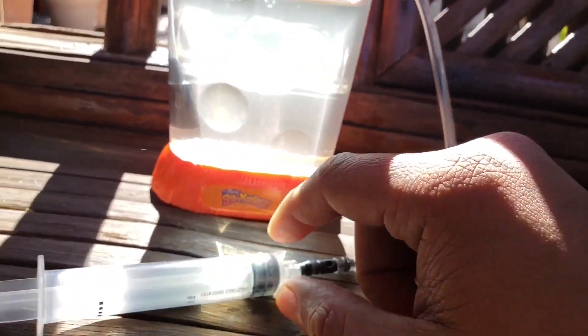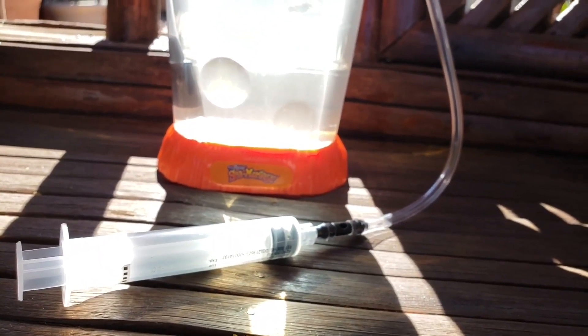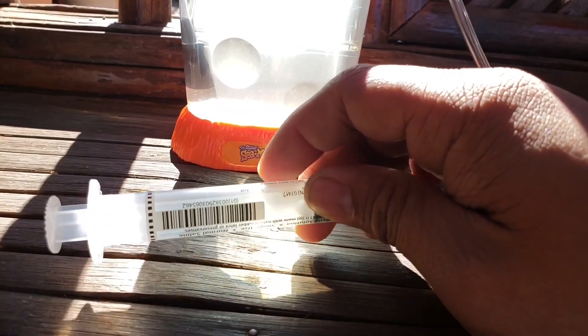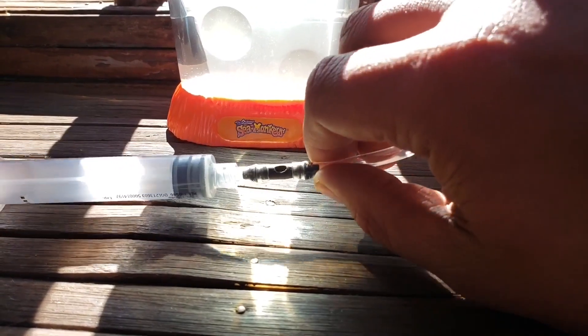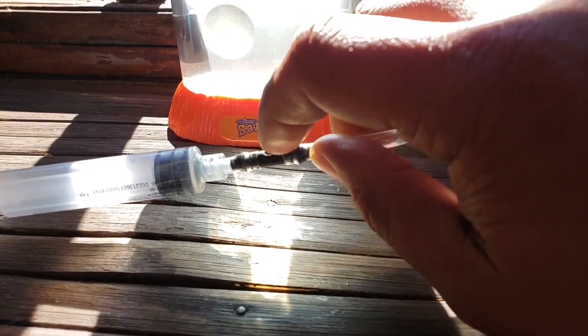So what I did was I have some airline tubing connected to a 10mm syringe. This part right here is actually just a piece of sprinkler connector — it's a piece to connect a mist system for misting plants. Really you could use anything that would allow you to connect an airline, but I just needed a little piece that could connect and for me to drill a little hole into.